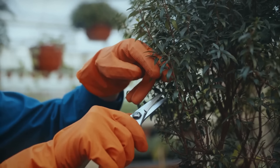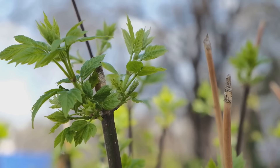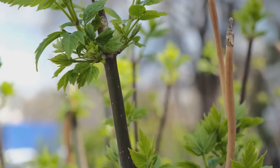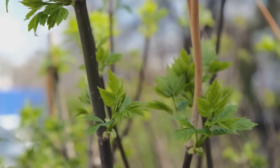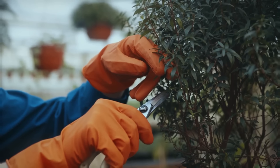Pruning is not about punishment — it's about understanding the needs of your plants and guiding them towards a healthier, happier existence. Just like a good haircut can rejuvenate you, a proper prune can rejuvenate your plants, encourage new growth, and even increase their yield. Let's uncover these seven deadly sins of pruning so you can keep your plants healthy and happy.